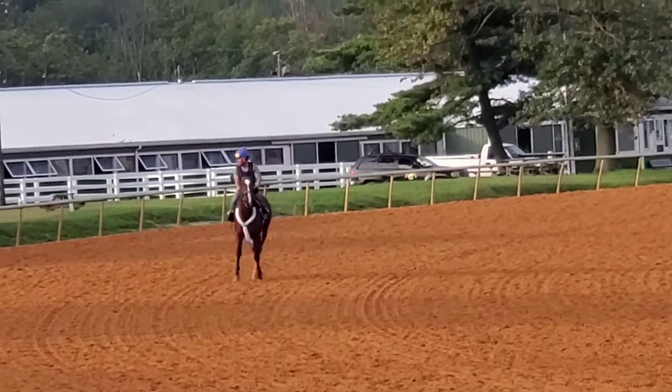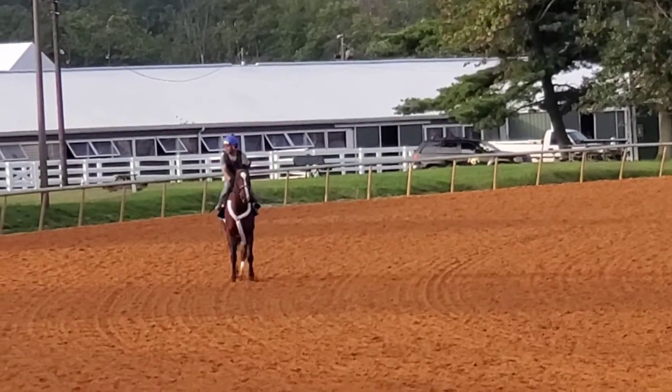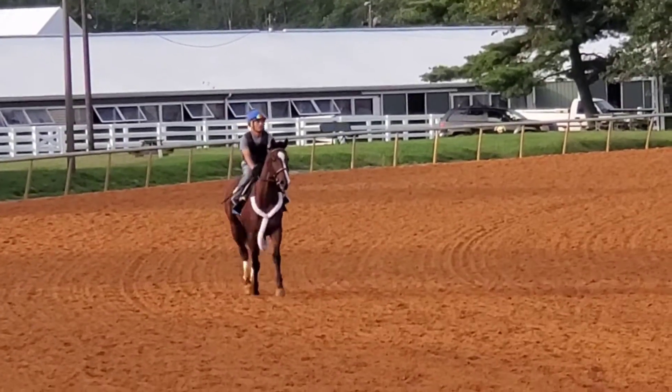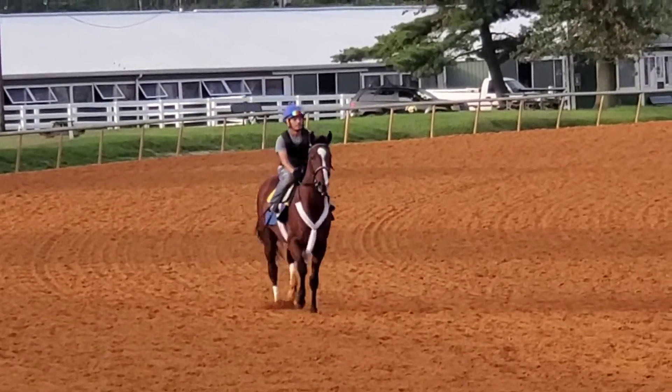Yeah, and actually, you know, the grandstand and the paddock — everything actually looks kind of pretty in here. It does. It looks pretty in here. I didn't realize this.